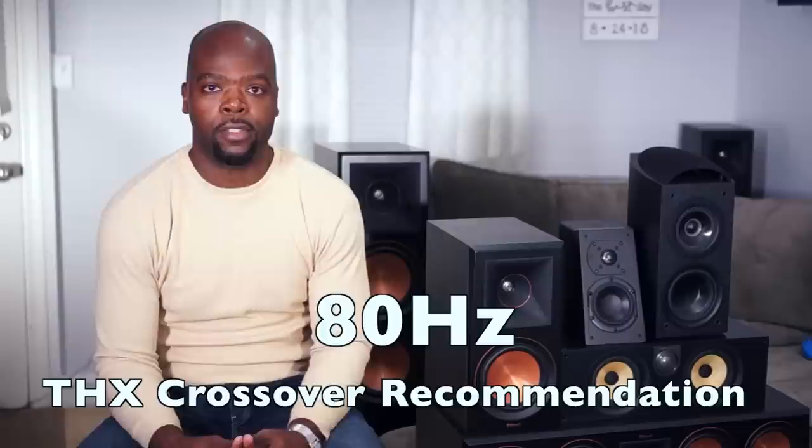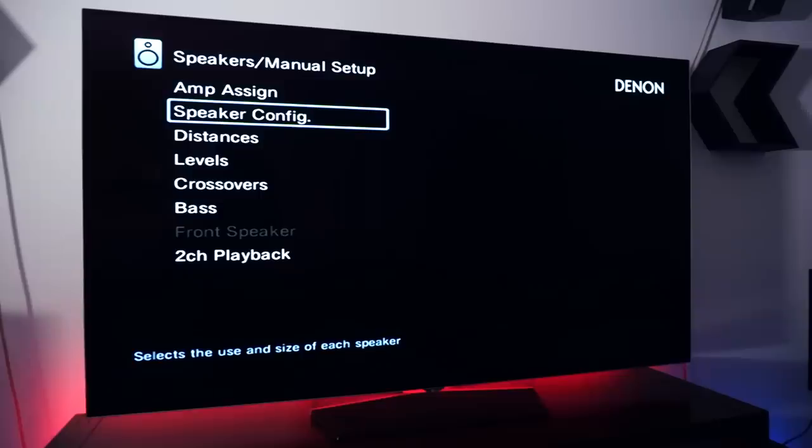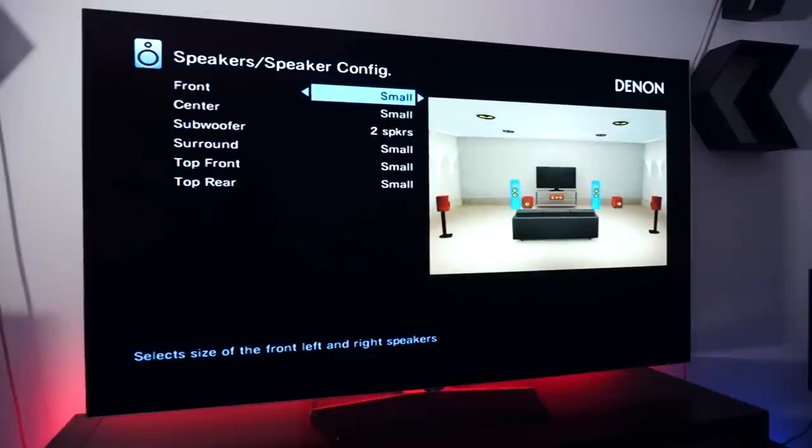The crossover recommended in most systems is 80 Hz — that's the THX recommendation, and they know a thing or two about sound. To do this, some changes need to be made in your receiver. In the speaker settings, your speakers must be changed to 'small.' This has nothing to do with the actual physical size of your speakers — what it does is enable bass management for that speaker so the crossover settings you select will actually work. Sound gets less directional the lower the frequency gets, so the aim is to not be able to tell where the bass is coming from. That's why the bass transition from your speakers to the subwoofer is so seamless when you have good crossover settings.